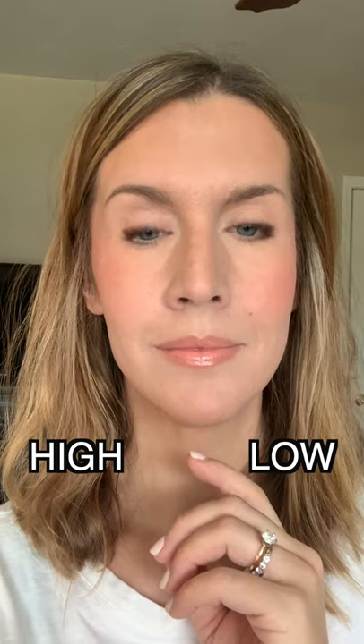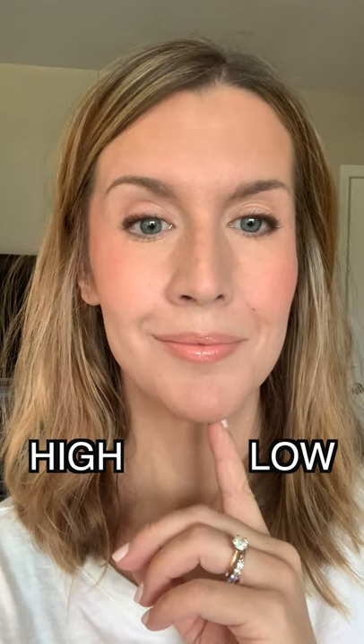So when we smile, the apples of our cheeks might be here, but when we don't smile, they drop down to here. And that doesn't help lift the face if your blush is there. Changing that blush placement and instead placing it along the cheekbone, starting from around the pupil or iris and going up towards the top of the ear, can have a huge impact with creating lift and helping you look more youthful.